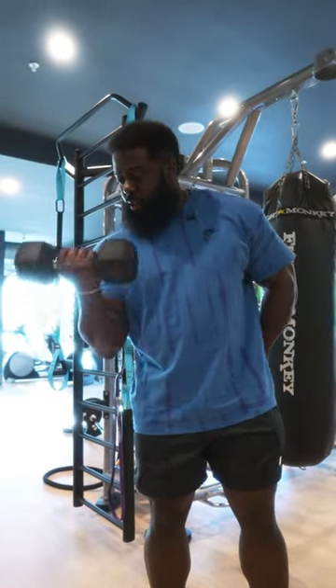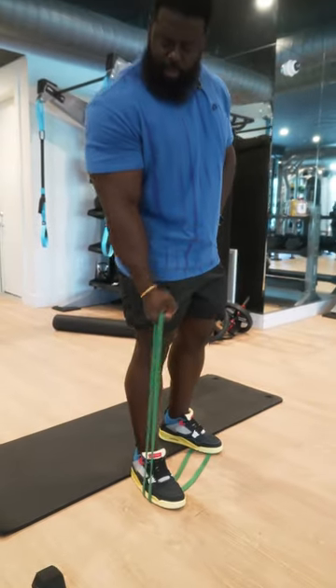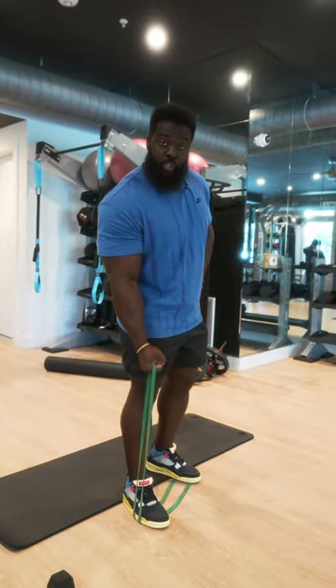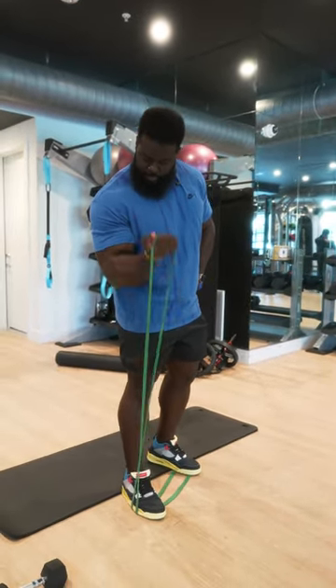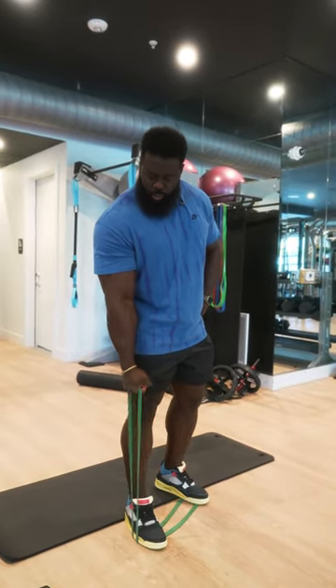I can also utilize a resistance band. The front of my arm — my biceps are still being trained. Big Ron Jones with practical advice for your real-world goals.